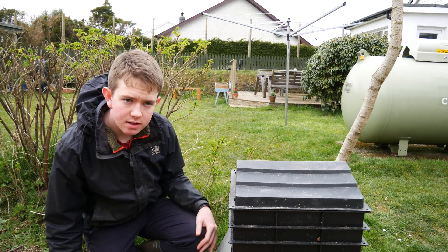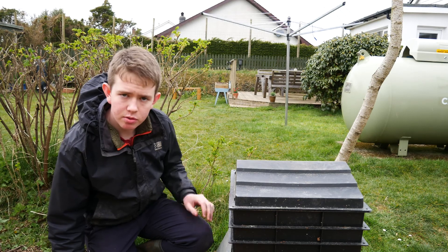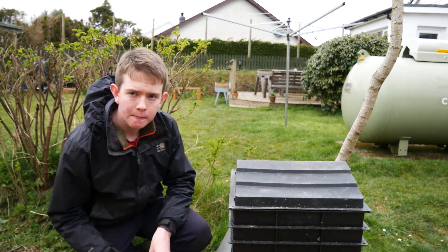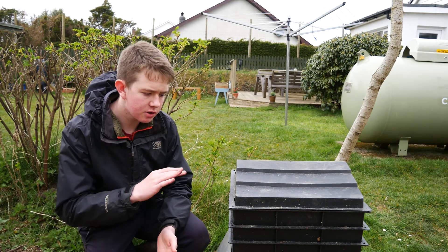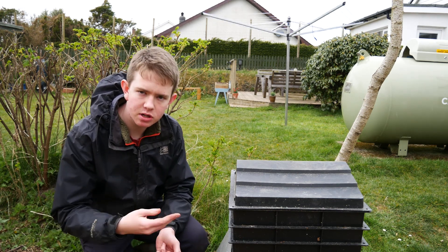Every few days, depending on the temperature outside and the temperature of the wormery, you need to feed them from food scraps. You put a layer of food scraps and then about a 2 to 4 inch layer of newspaper, which helps give them air and helps keep it moist — so you'll use soaked newspaper.